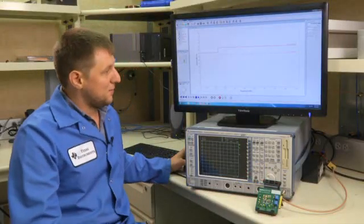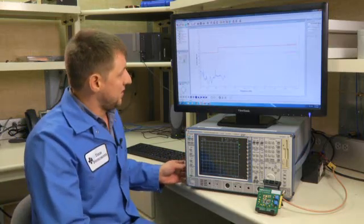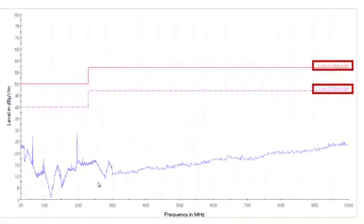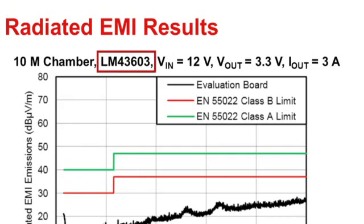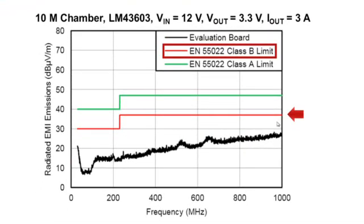Let's run a scan. Inside the chamber, we have the board powered up, and here we have a spectrum analyzer getting data from the antenna inside. On the screen, we're plotting the results from this scan against the CISPR 22 Class B and Class A limit lines. As you can see, the LM43603 is passing Class B specification for a three-meter chamber. The results from a ten-meter certified EMI chamber facility show the LM43603 running with 12 volts input, 3.3 volts out at 3 amps, passing Class B specification. All parts in this family were tested and passed the same Class B test. For more information, go to SimpleSwitcher.com. Thank you for watching.